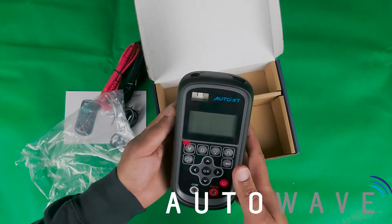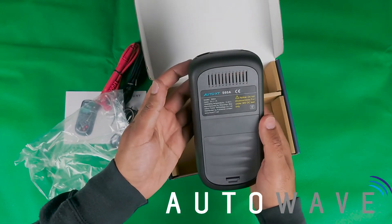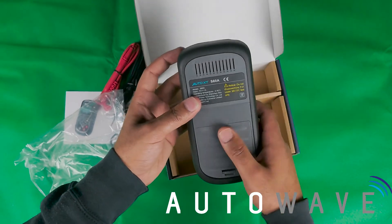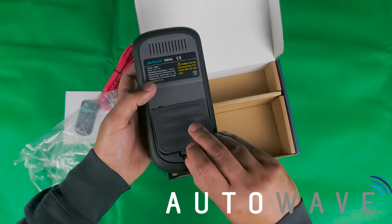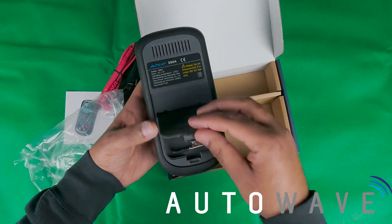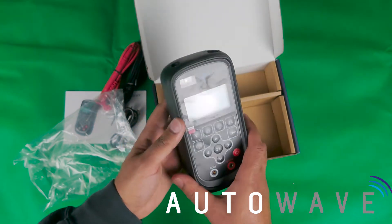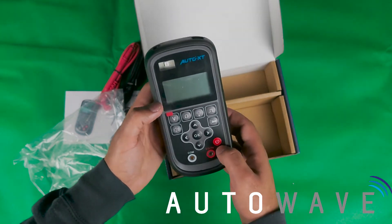Taking it out of the packaging, as you can see it's quite a nice design. It's got a magnet on the back, and in the back here you also have some additional items — a crocodile clip, which is good for when you're scoping or when you're trying to probe something on the device.